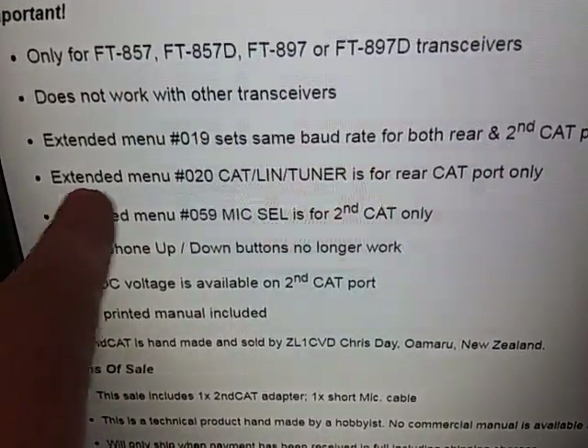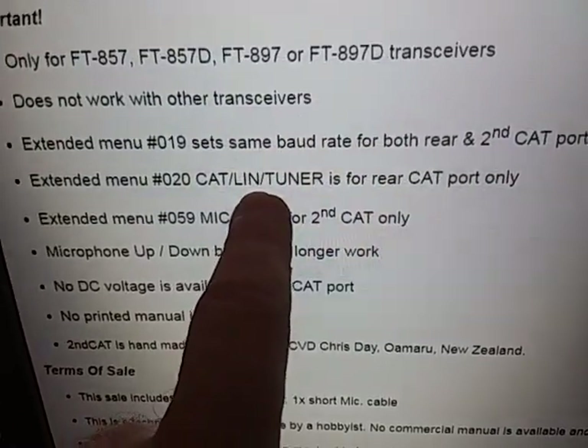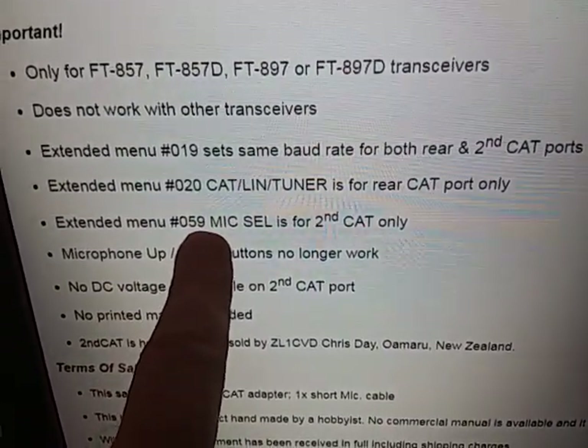In other instances, you could have menu 20 set for tuner, menu 20 for linear, and so on. Or you can have two CAT ports. A very versatile rig.